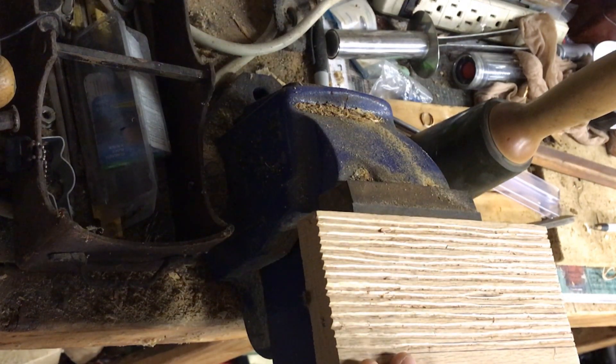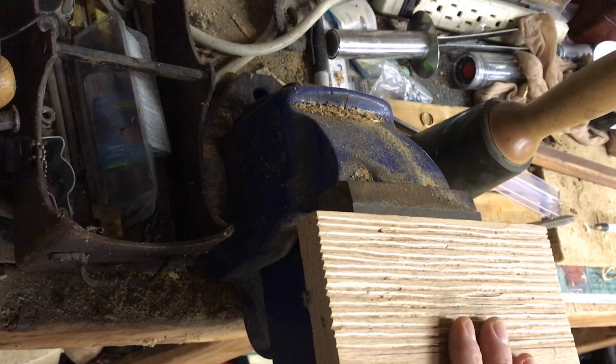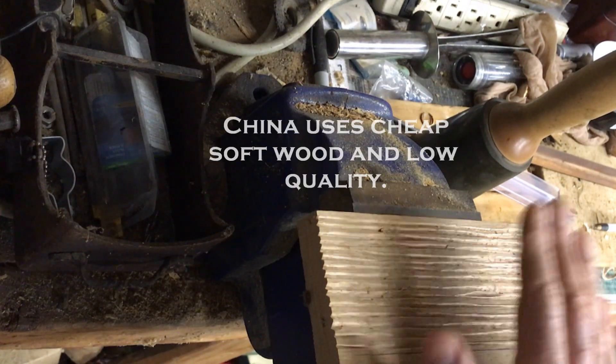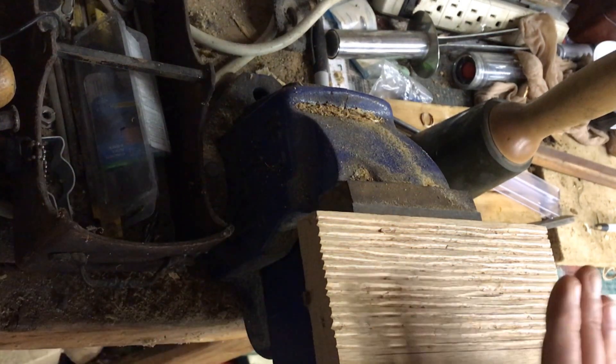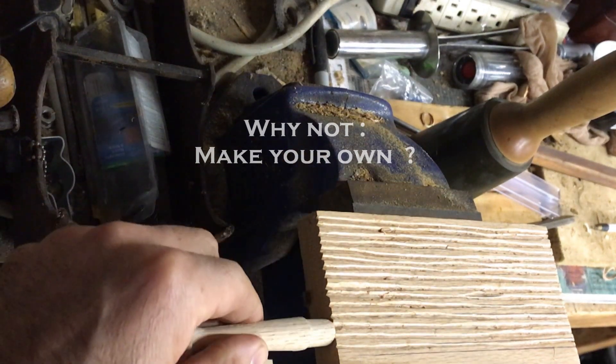Rather than buy the crap that's for sale out there — you can search it, you can find it, it's all made in China — not for me. I want American domestic wood and I want a good quality piece. This is solid red oak; the handle is oak as well.